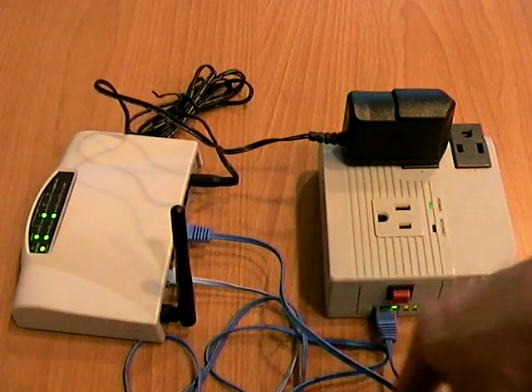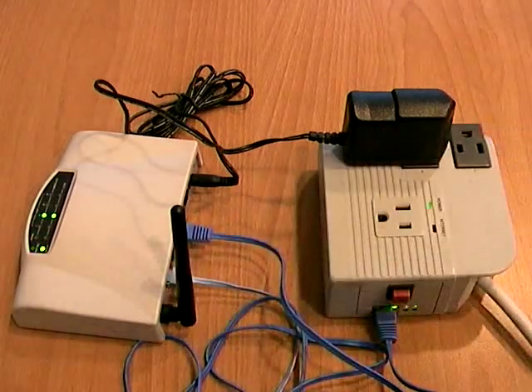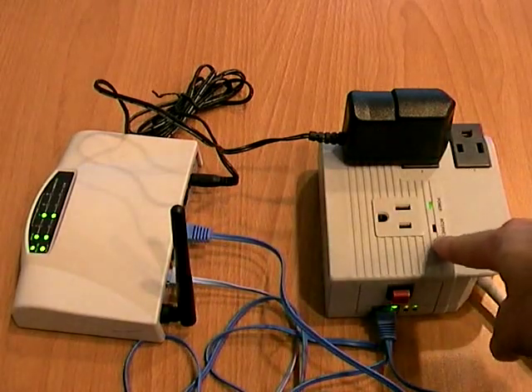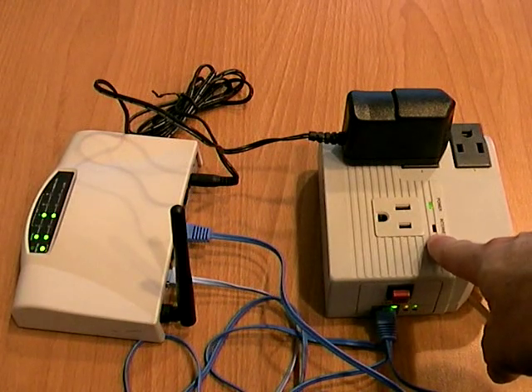MSN switch will try to access the internet through the router. And if the internet is accessible, it will show this with a blinking red LED light.